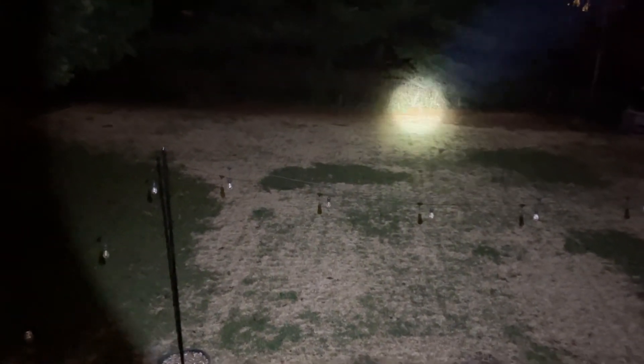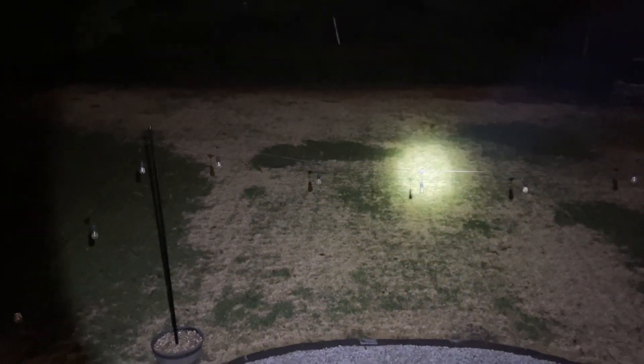The flashlight also includes two different lighting modes: a bright lighting mode and then a more dim lighting mode. This will ensure that you have the right light for whatever situation you're in.